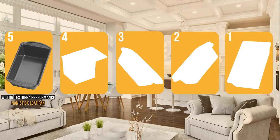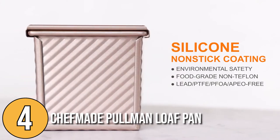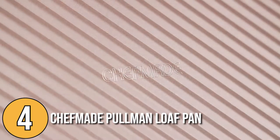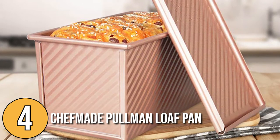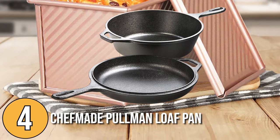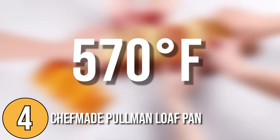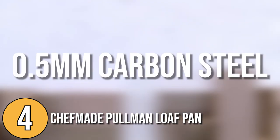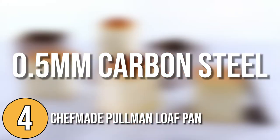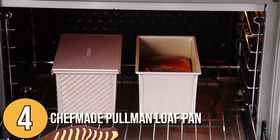The loaf pan coming in at number 4 on our list is the Chef Made Pullman Loaf Pan. It is coated with a food-grade silicone coating that is free of Teflon. Teflon is used as a coating in non-stick cookware such as pots and pans, and is known to be safe and stable only up to 570 degrees Fahrenheit. This loaf pan also has a 0.5 mm thickened carbon steel body that makes it lighter compared to most pans, with a non-stick coating for effortless cleaning and quick release of food after baking.